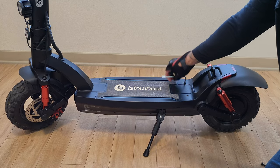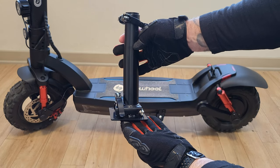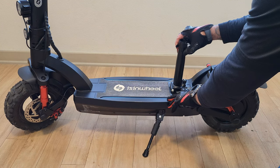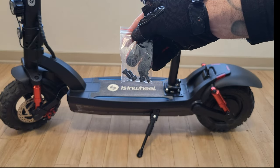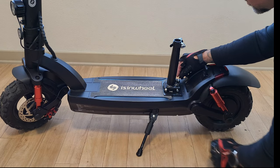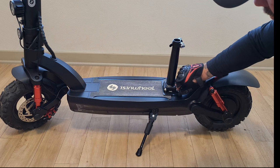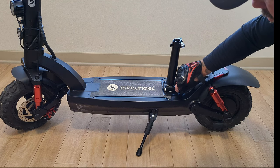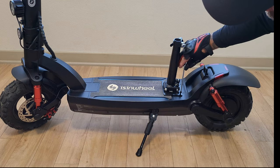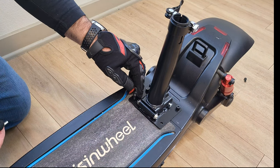The first thing you want to do is remove the two screws on the deck of the Isinwheel GT2. Then take the mounting post and secure it to the deck. There is a folding bracket — you want that folding bracket facing the back of the scooter. Grab the bag with the four small screws and place two screws to the back, replacing the ones you just removed. Don't tighten them all the way super tight at first — just screw them in by hand, then lightly secure with the allen wrench.